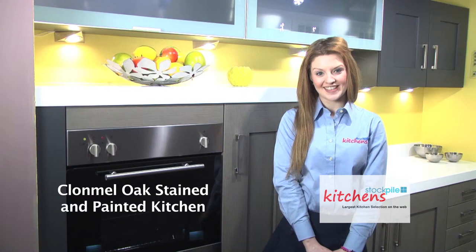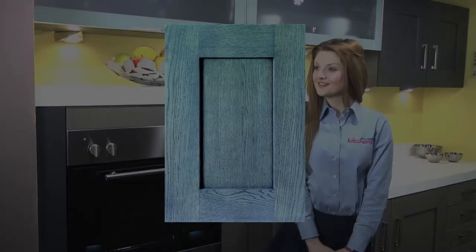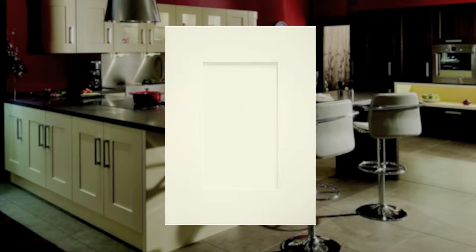Let's have a look at the door in more detail. This is a close up of an example of one of the five stained door colour options called Anthracite. Have a look at the other options available on the Painted and Stained section of the website. Immediately you can see the huge difference painting the door makes in this painted colour called Mussel, one of the 17 painted colours available on the Clonmill Painted.